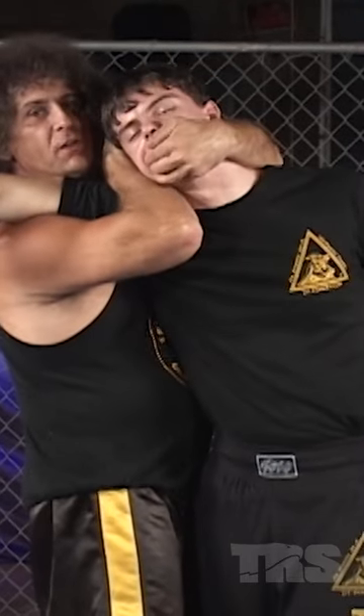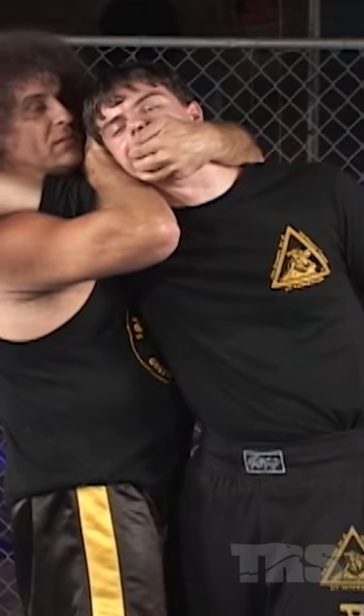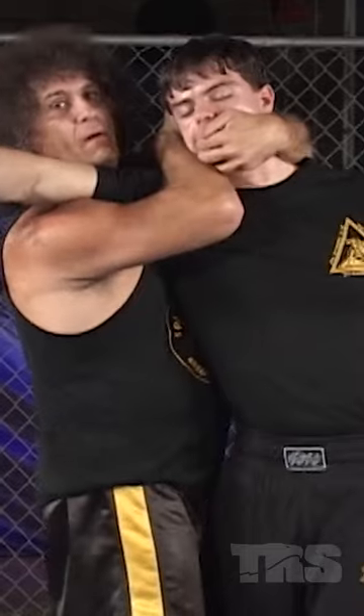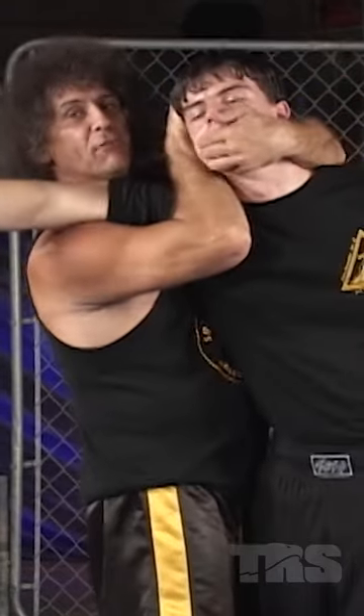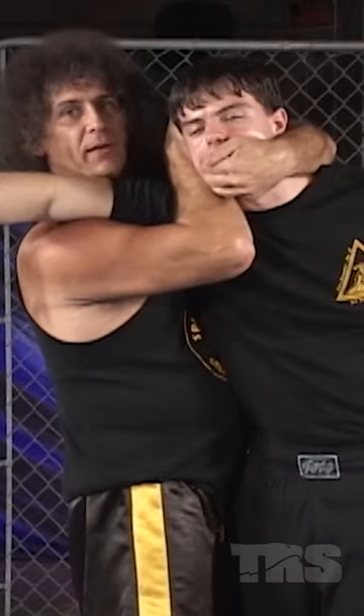While grabbing his hair for leverage, I'm going to quickly snap his neck by driving his head in this direction. So it's going to be a quick snapping motion beyond the range of motion. I never really let go of that hold here — it's just a quick snapping motion. That's the side neck crank.